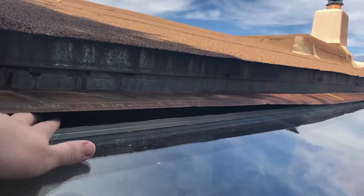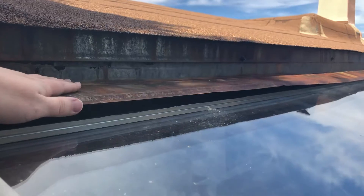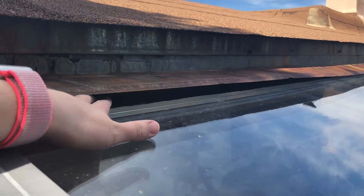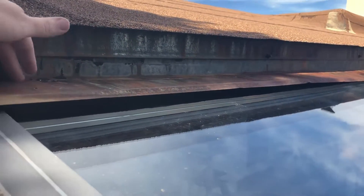The only thing that's keeping rain from literally just falling straight in is this piece of flashing here, but any time there's enough wind to blow it this way, if it gets under this flashing, it's just going to fall down inside the house. And that's where our water leakage is coming from.